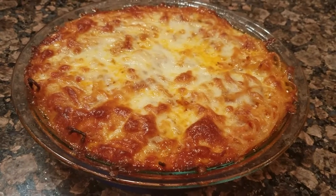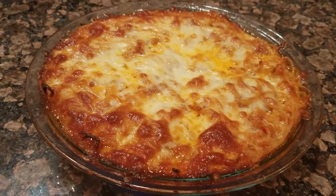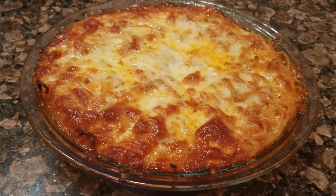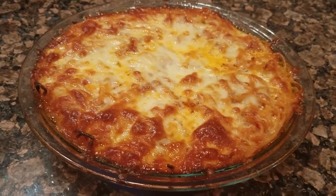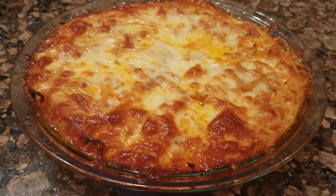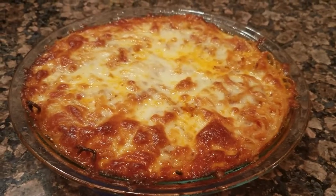a beaten egg, a little bit of ricotta, a little bit of shredded mozzarella, and a little bit of grated Parmesan cheese. Baked it in the oven, came out like this. Not bad for leftovers.